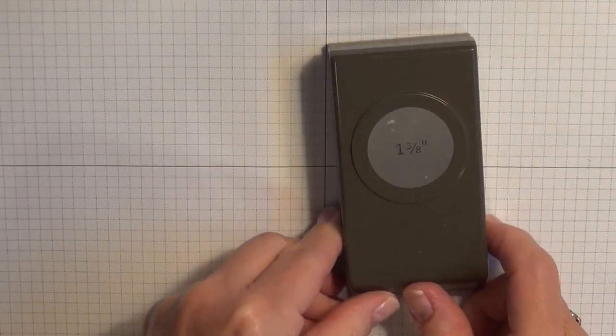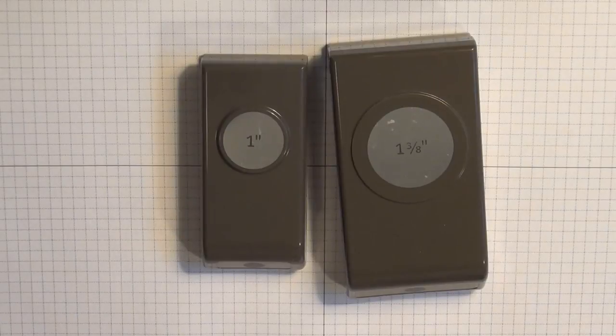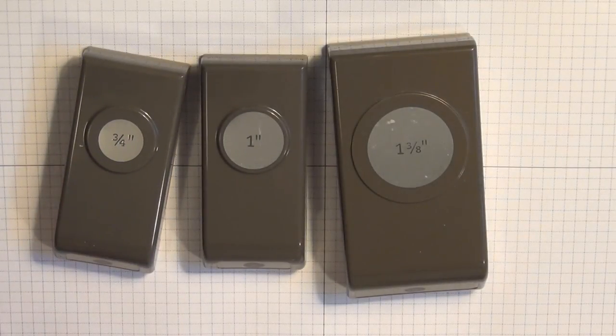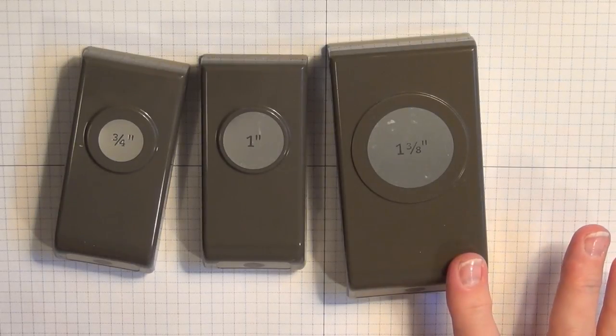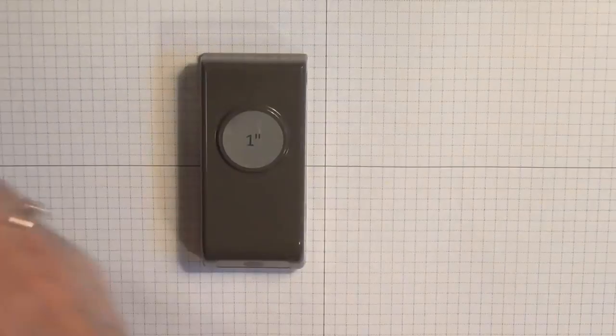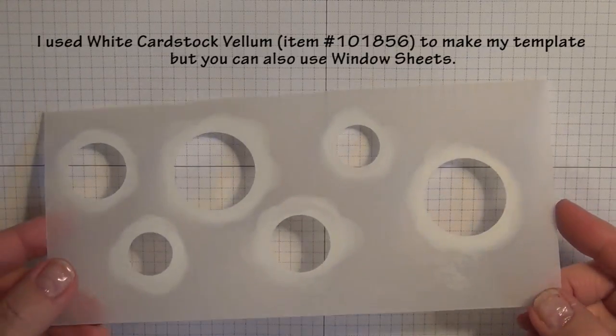First, we are going to make a template using three circle punches. Now if you have the circle framelits you can use those as well, but on my particular template I used the 1 3/8 inch circle, the 1 inch circle, and the 3/4 inch circle. And I made the template — it looks like this. You can see I've used it already.